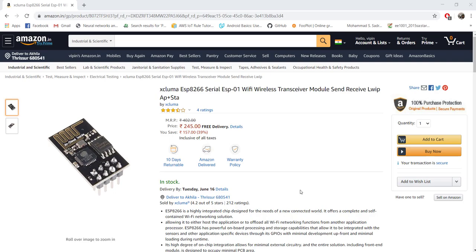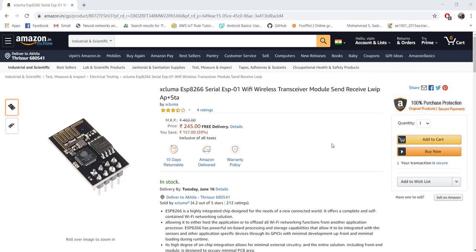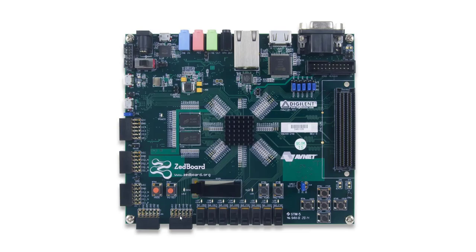We are going to use this module and interface it with our Zynq port using the PMOD interface. This module is very popular for connecting Arduino to Wi-Fi, but we can follow the same steps to interface our Zynq chip with Wi-Fi too. On the Zynq port you may have seen these connectors — they are called PMOD connectors. The ESP module cannot be directly plugged in because the pin spacing won't match, so you'll need male-to-female connectors.